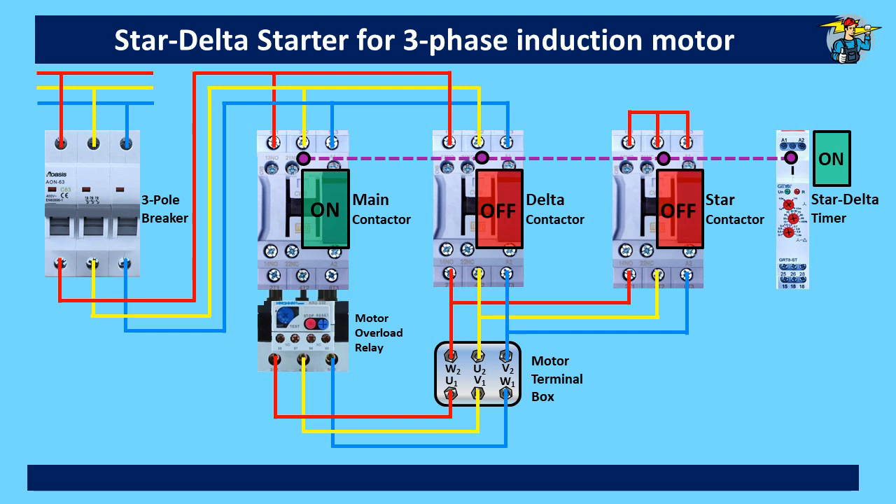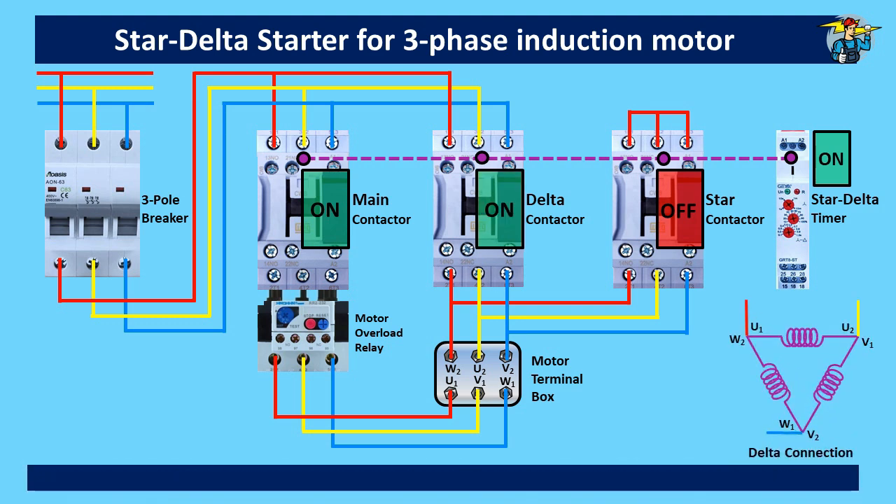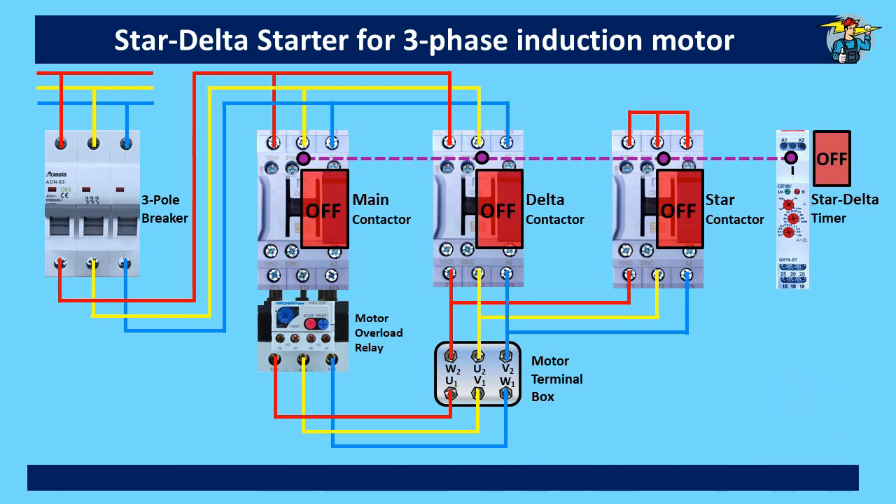The motor is without power supply for a very short period, called the pause time. Between star and delta changing, there should be a very small delay period of around 50 milliseconds to avoid short-circuiting of the system. After the pause time, the star-delta timer sets the delta contactor to operate the motor, and it will continue operation until it is stopped.